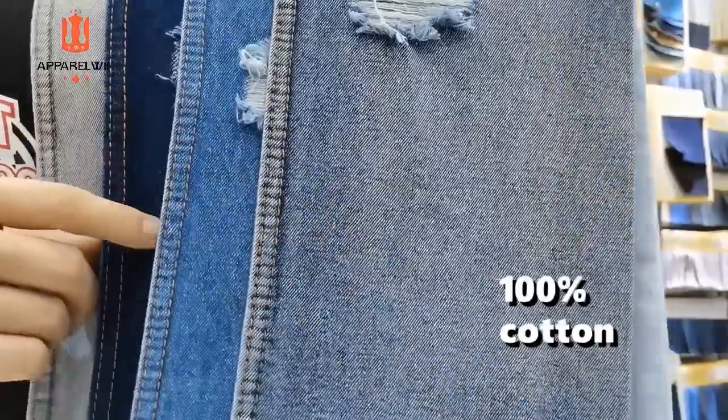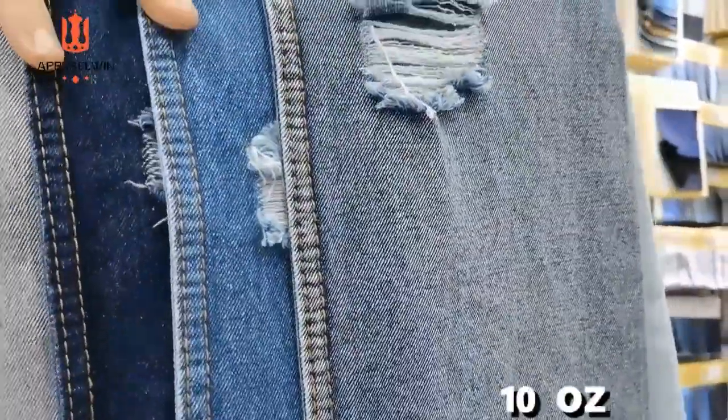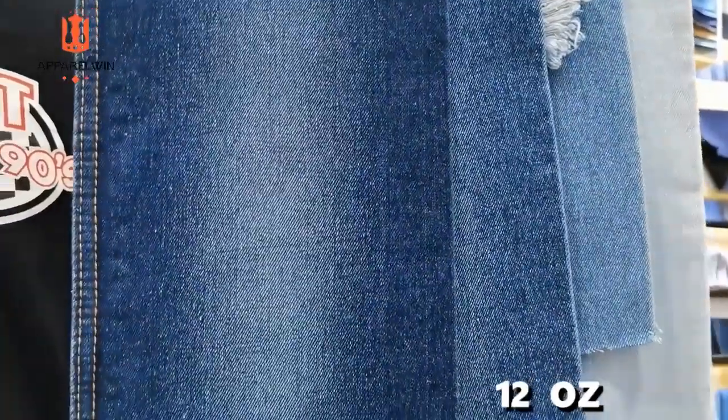This one is 100% cotton. This one is 10-ounce weight and this one is 12-ounce weight.